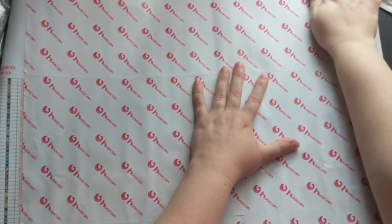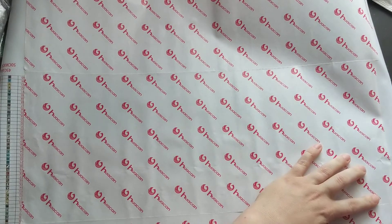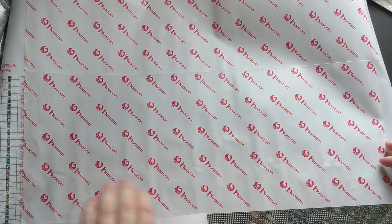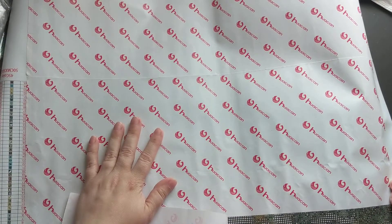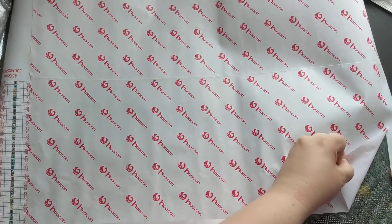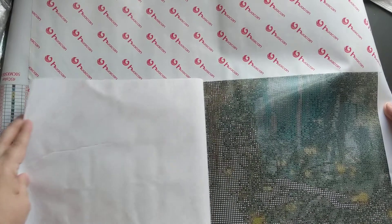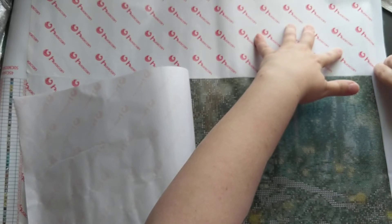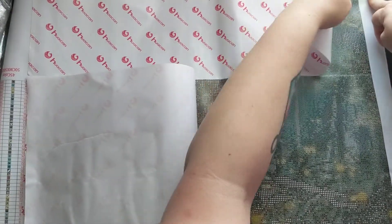I've got some for my youngest son up in Canada. I don't know how I'm going to do those and send them to him, because I don't want them to get damaged. I'll be completing them and then I want to get them framed, but I don't want to ship them and have them get damaged. I've gotta figure that out, but I want to get them to him so he can hang them up in his room before he stops liking Paw Patrol.